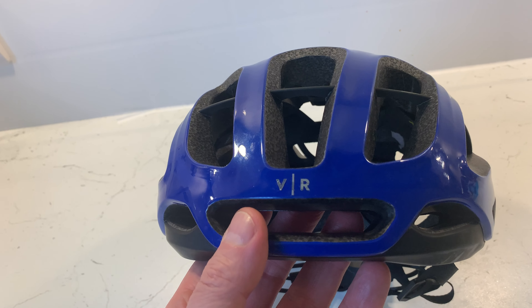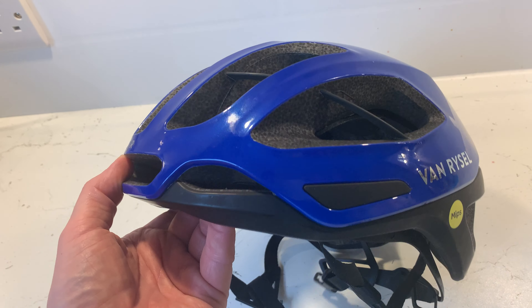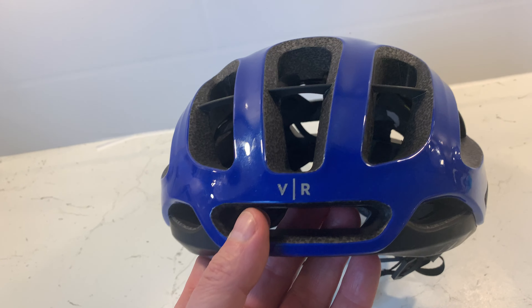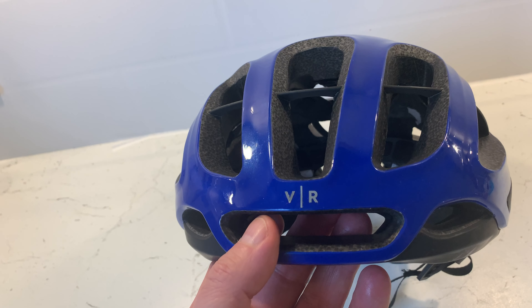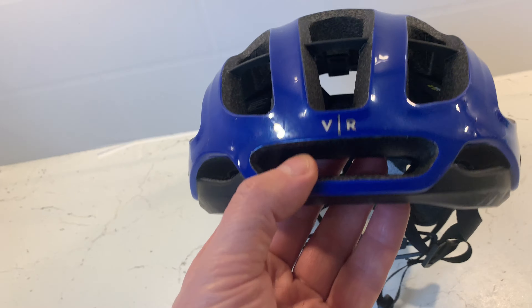This one is $79.99, comes in two colors — white and this lovely blue. I quite wanted the blue, so I thought it was a bargain at that price. It's comfortable, fits securely, doesn't move about, and doesn't hit off your sunglasses.